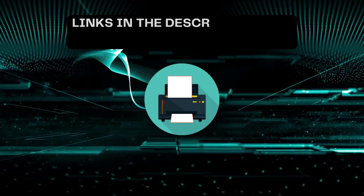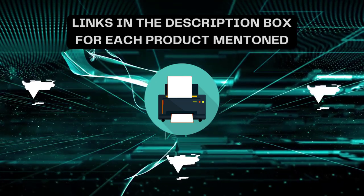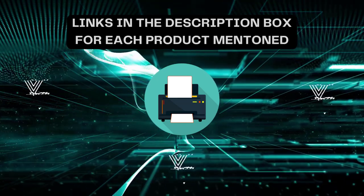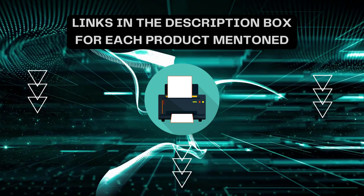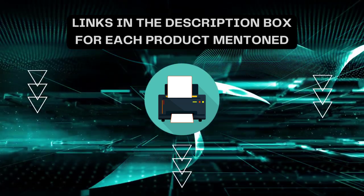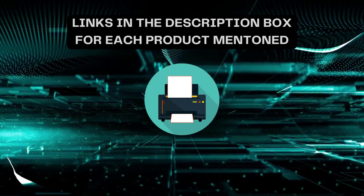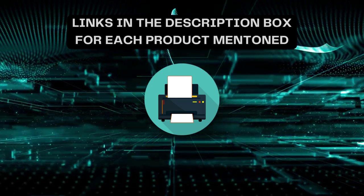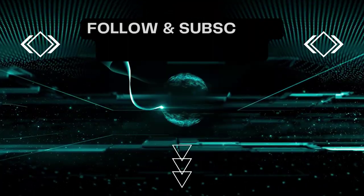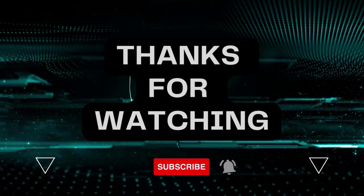That's all for today. I always create informative videos, please subscribe to my channel. If you need more information or want to know the product price, check out my description. For any kind of query or problem, please comment below. Stay updated with the latest products as it will make your life much easier.